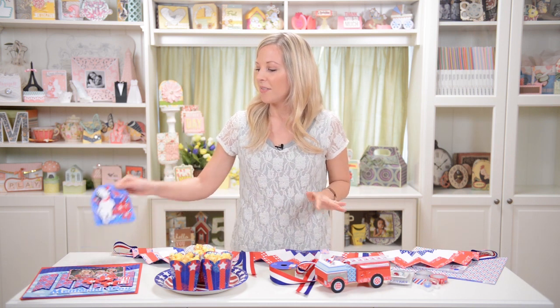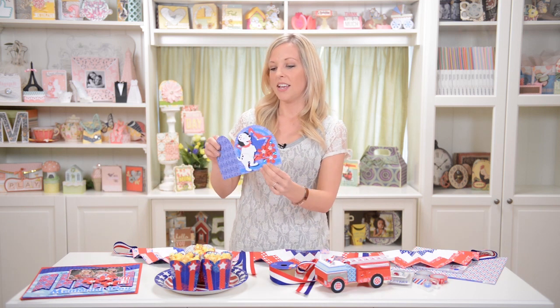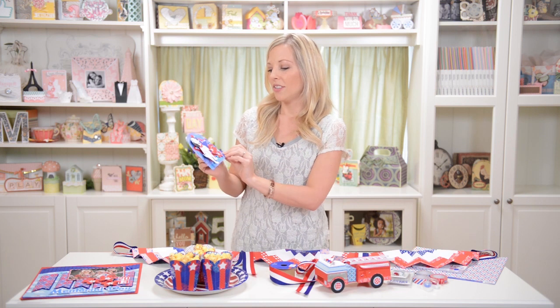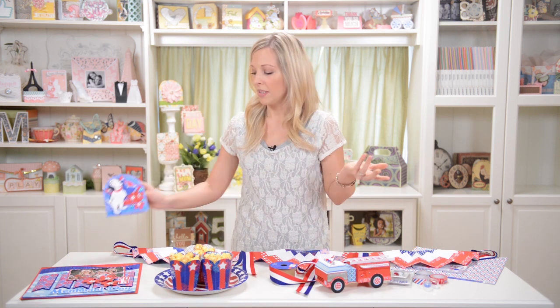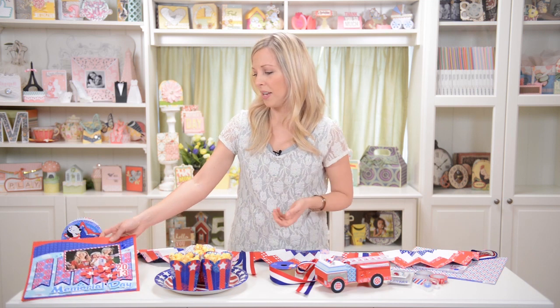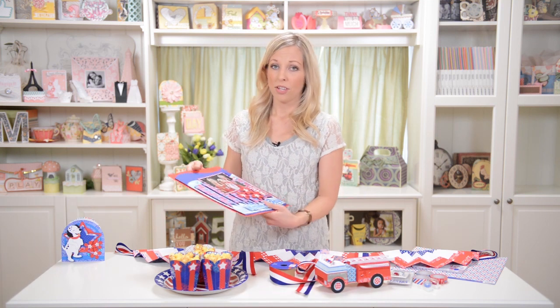We also have a cute little card, and I used a Dalmatian to go with the fire truck. Of course you could make them brown, make them just a regular dog, not a Dalmatian. You can use all these elements separately on other projects as well. If you wanted to make a Dalmatian a little bit bigger and put it on a little gift bag or whatever you can think of, that'd be really cute.